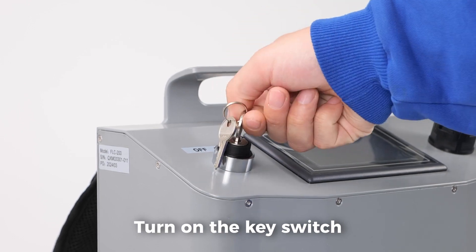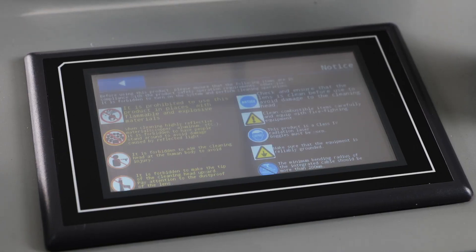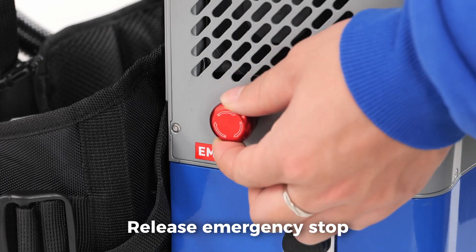Turn on the key switch. Release the emergency stop.